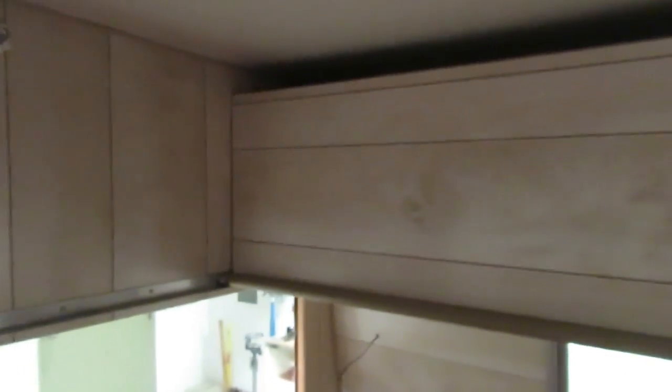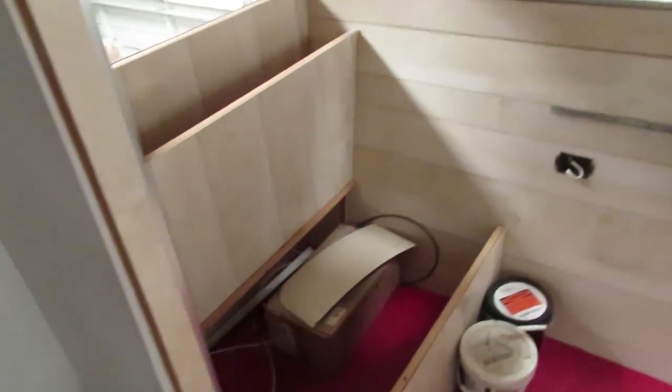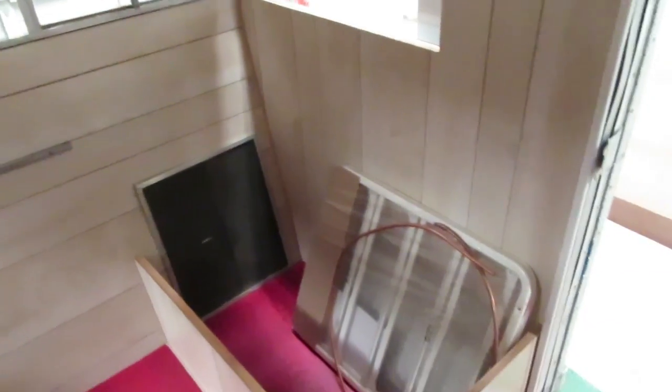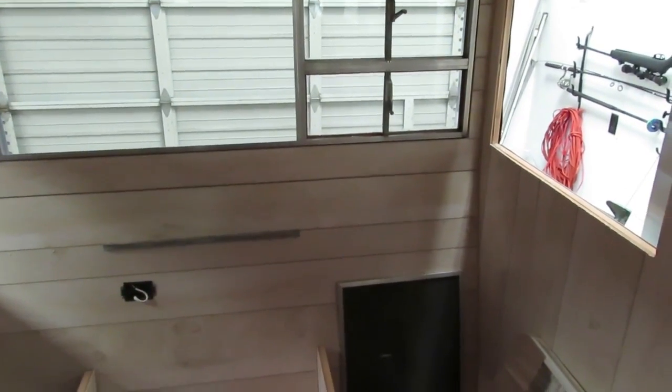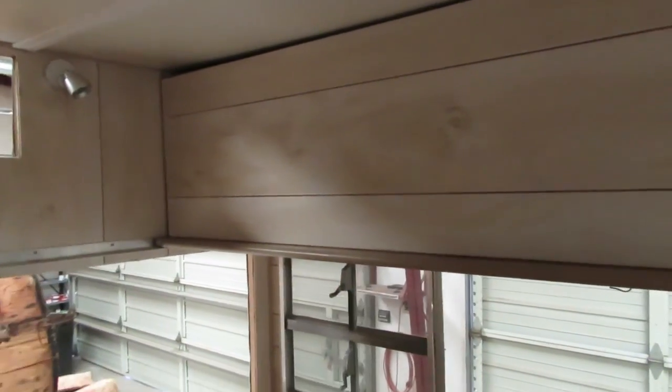In the meantime, I got the bunks taken care of. They're completely installed and paneled now — there's the rear bunk and here's the forward bunk. This trailer will actually sleep eight people — that's if you want to put eight people in a 16-foot box. The length of the trailer is 18 feet but the box is only about 16 feet, just a little less than that actually.